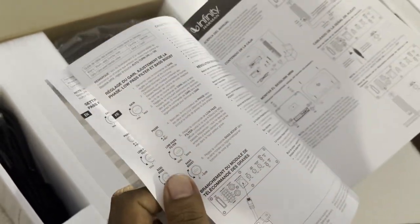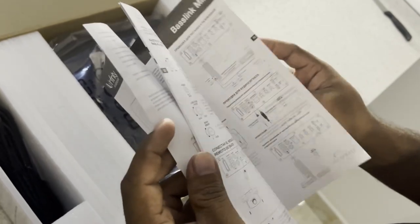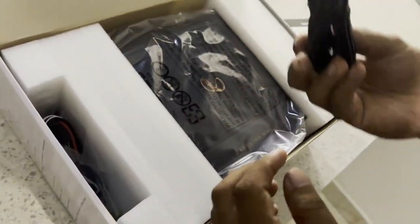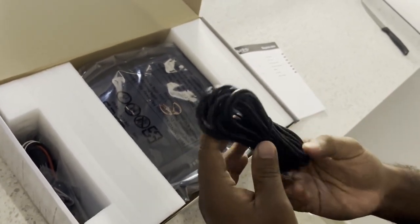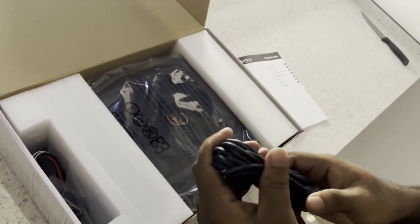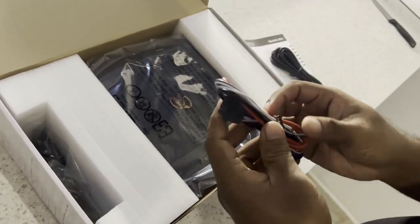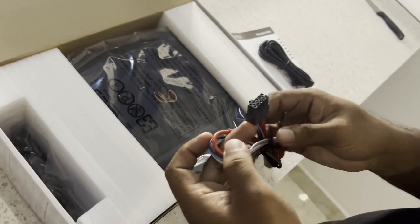This box is not the same as the system. This is the remote system. We can see that it is 3.5 meters. This is the power connector. This is the speaker.